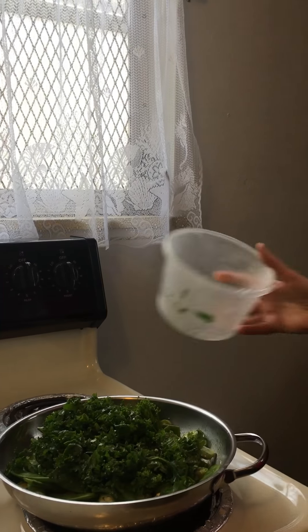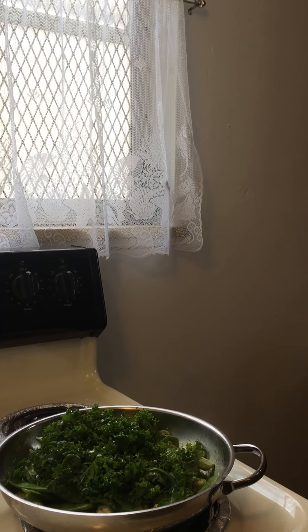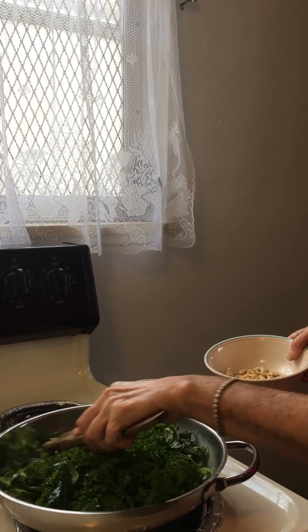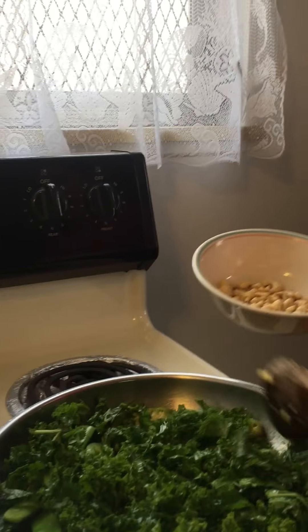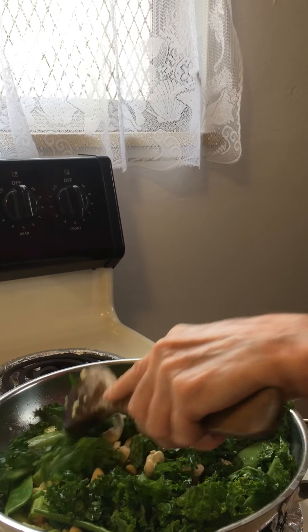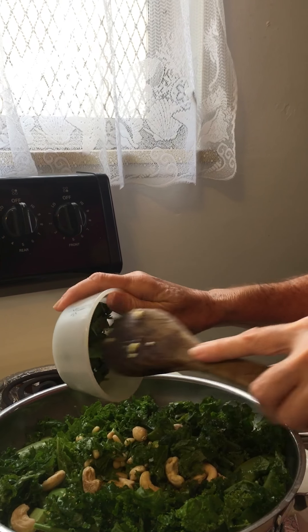Some fresh kale. Some pine nuts and some cashews. And then some fresh cilantro.